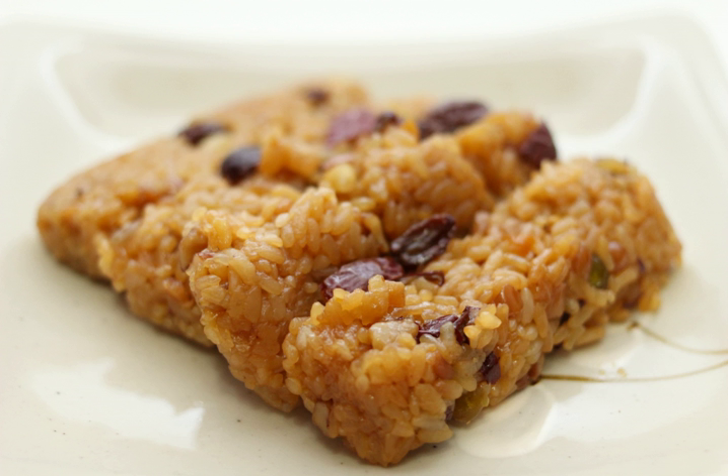Yaksuk got its name due to the use of honey in its ingredients. According to the etymology book Ainon Gakbi, written in early 19th century Joseon, it is noted that honey was commonly called yak. Thus honey buckwheat wine was called yakju, honey rice was called yakban, and fried honey rice cake was called yakgwa.